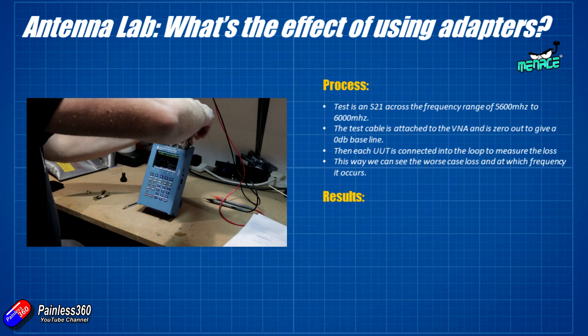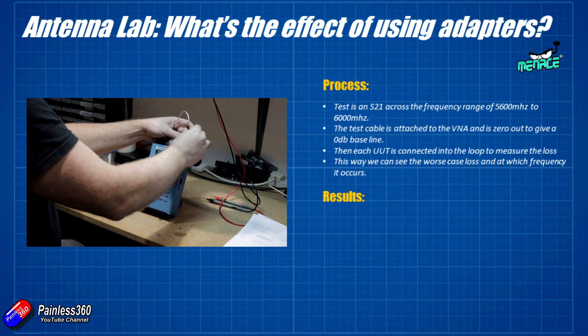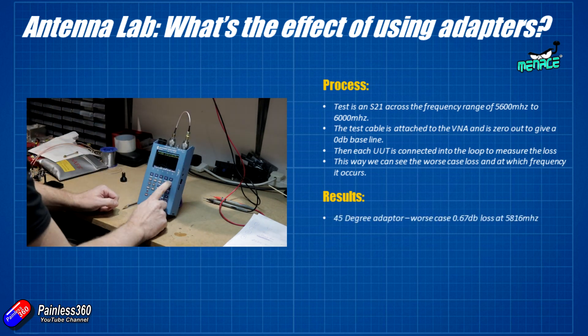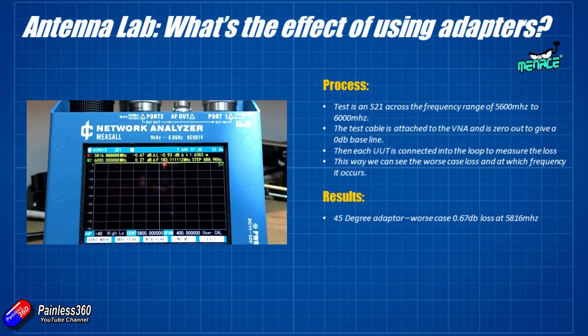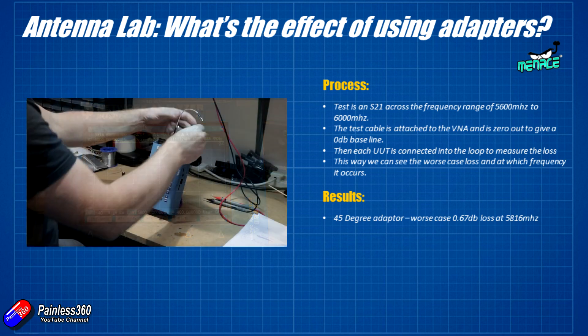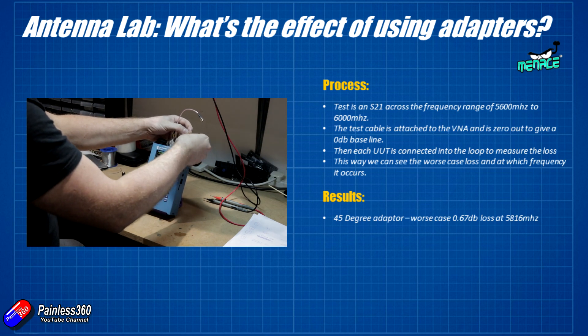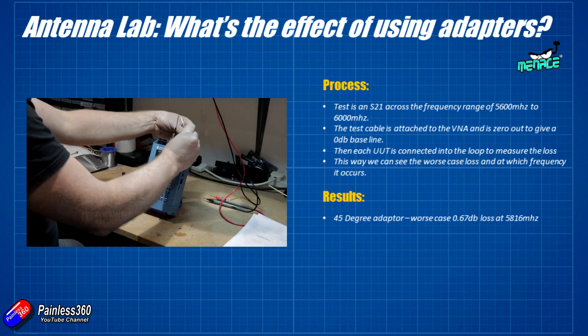The first one plugged in is a 45 degree adapter, and it's giving a little bit of loss — 0.67 dB at about 5.8 gigahertz, which is right in the middle of the band. And that's not bad; you could live with that.